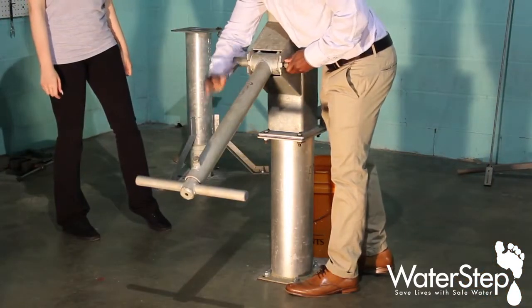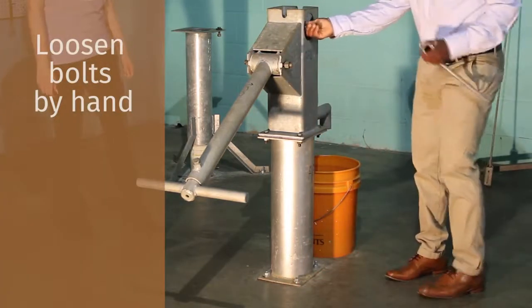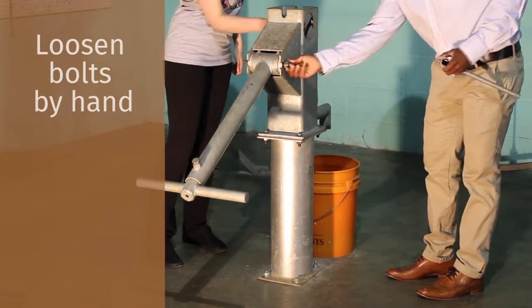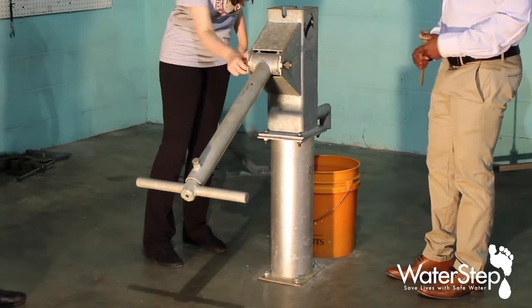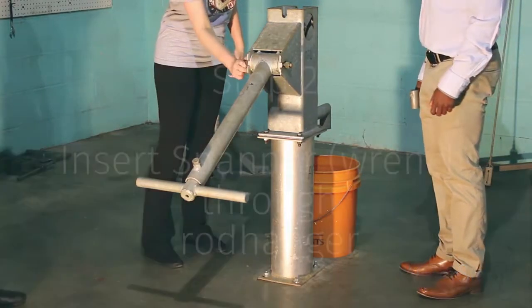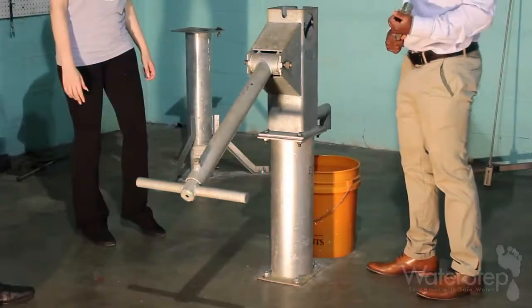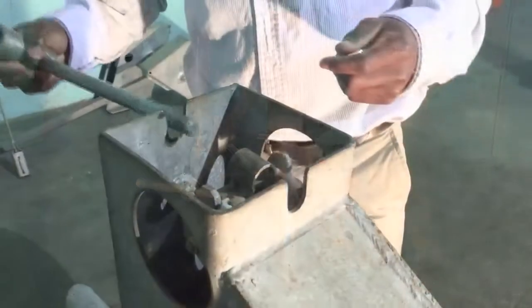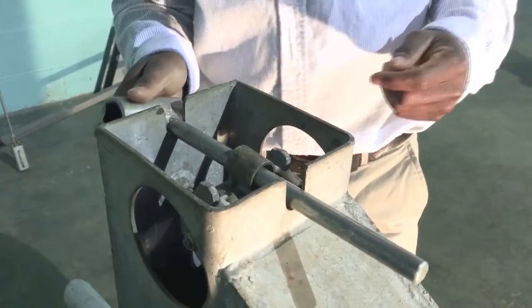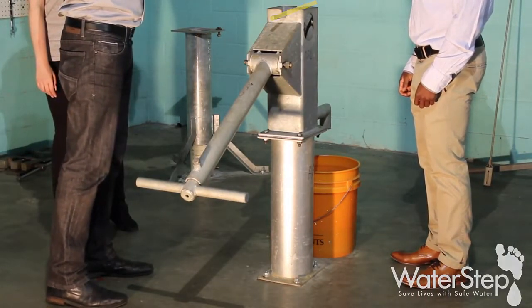Sometimes you break them loose with the wrench and then you can take your fingers and just loosen them enough so that you can slide the pins out. What you want to do is take the tool that you used to loosen the bolts, and there are two slots in the very top of the pump. Slide the tool in the slot and through the loop on the end of the sucker rod to support it while you remove the handle.